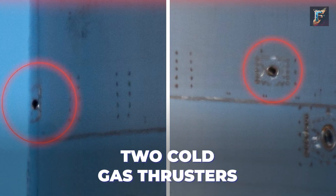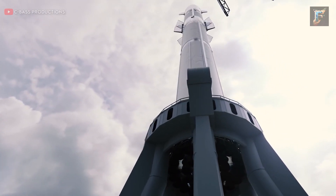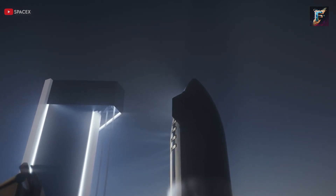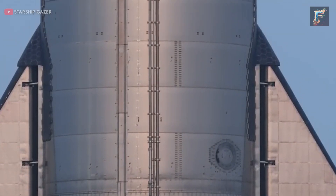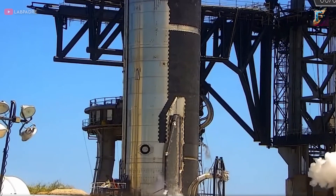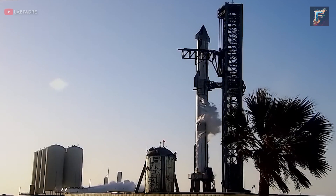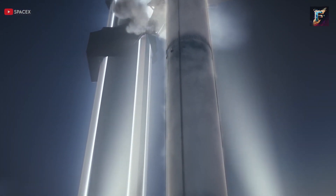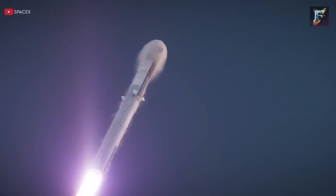On the sides of the ship, two cold gas thrusters are installed to facilitate maneuverability in space. SpaceX has ambitious plans to replace these with a technology known as Ullage thrusters. These new thrusters feature bell-like covers and are positioned just below the cold gas thrusters. Instead of relying on additional gas tanks solely for thruster use, SpaceX aims to utilize the gas that must be released anyway due to propellant boil-off. This ingenious approach conserves vital mass and space, enabling the possibility of transporting more substantial payloads into orbit.